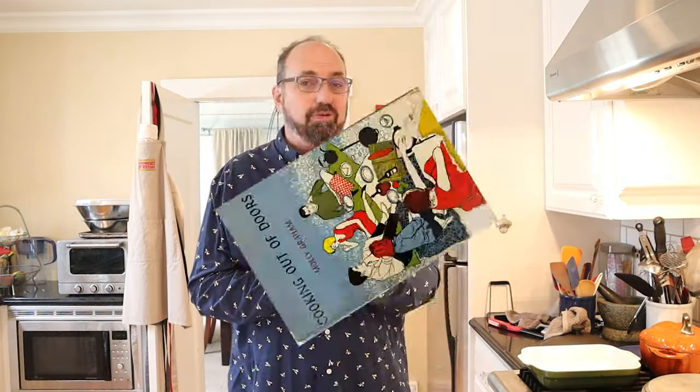Welcome to Sandwiches of History. Today from Cooking Out of Doors of 1960, which was sent in by Rachel — thank you, Rachel — we're going to be making the tinned herring and tomato sauce with fresh tomatoes sandwich.